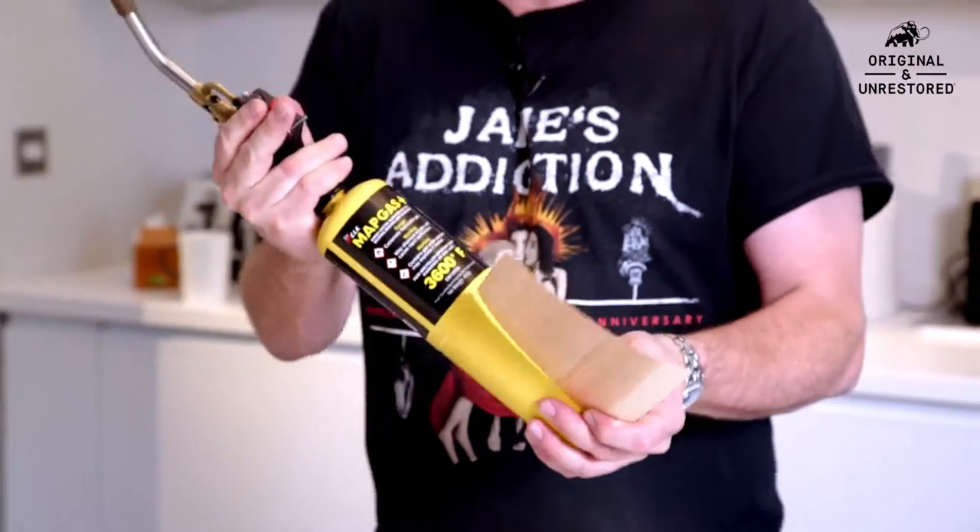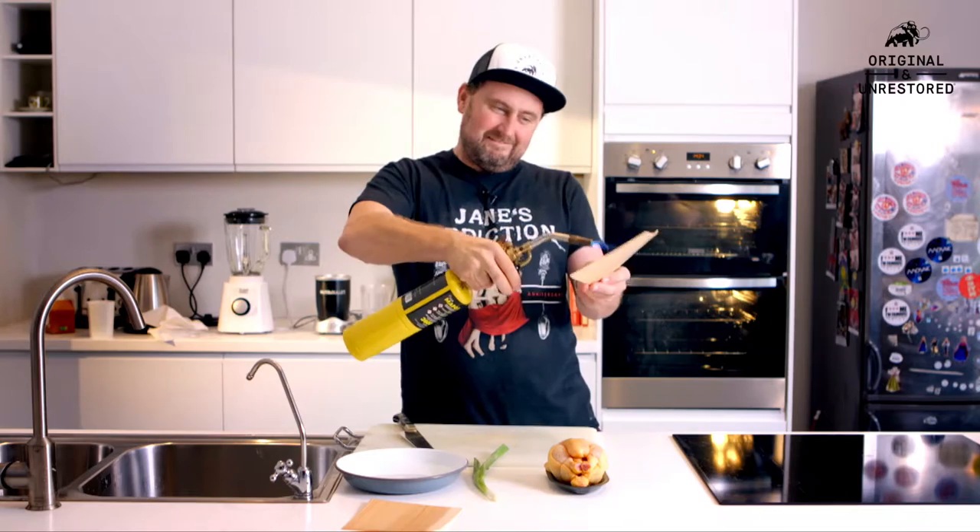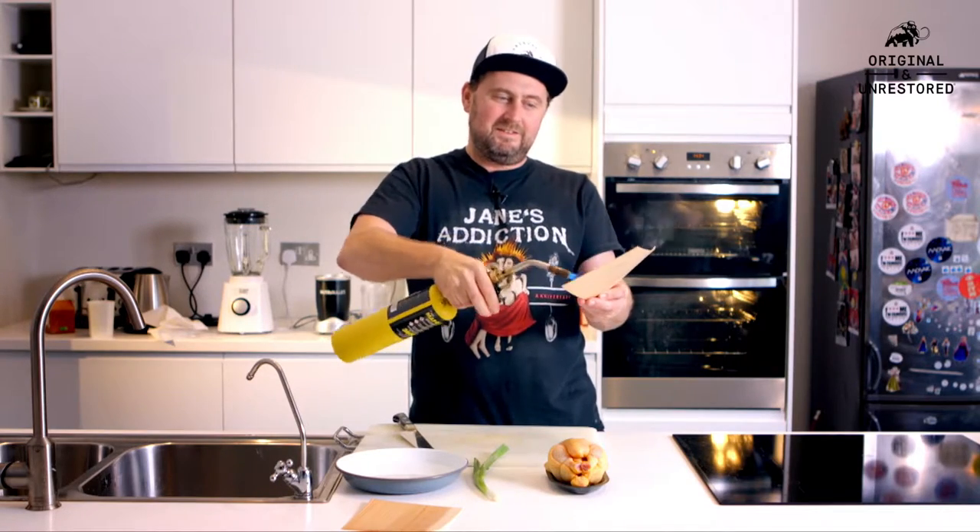This is, in fact, a blowtorch — a man's blowtorch. This is for doing the real thing. Look at it. That's a beauty. And that's exactly the effect that the barbecue is going to have on that little baby chicken.